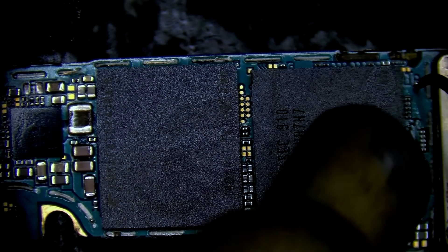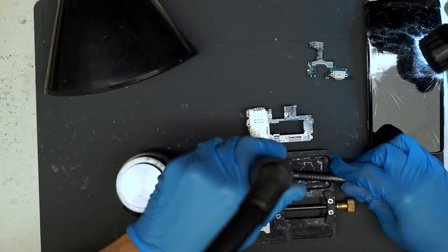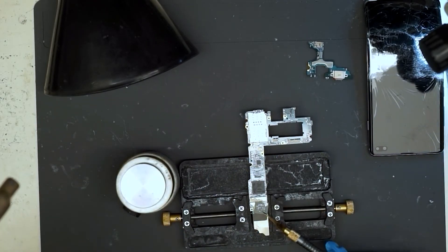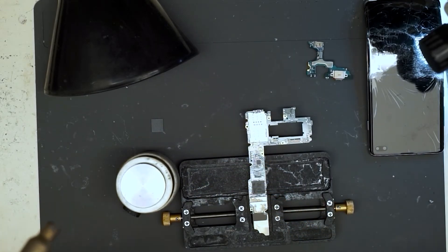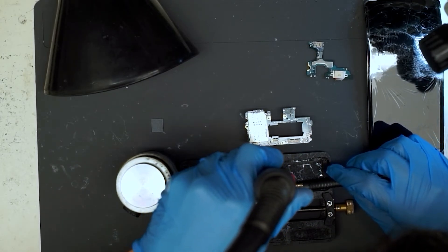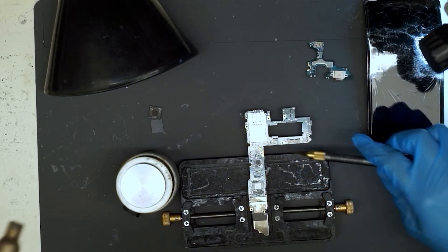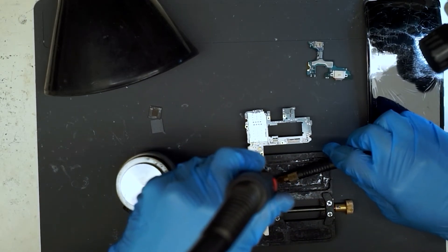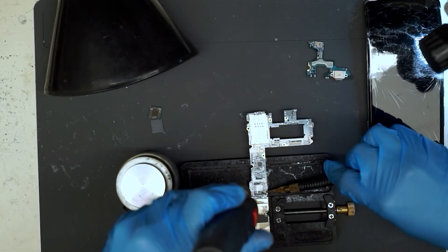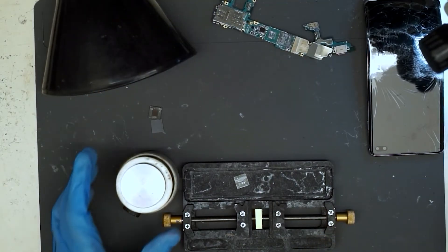We can start this process by just removing the underfill around these chips, and then we'll use our hot air station to preheat the board and then focus heat straight down — without using the microscope — onto these chips so we can remove them as quickly and safely as possible. I apologize I don't have a good camera angle for this; I'll make a future video that better conveys how to perform this process. We have to be very careful — these chips are very delicate.